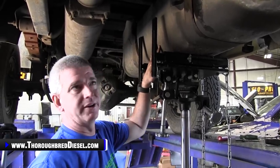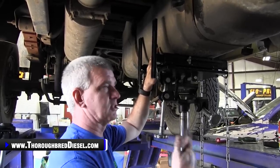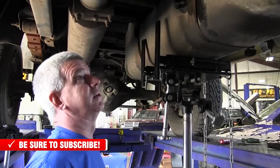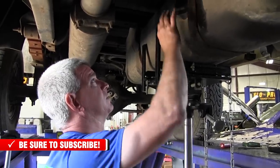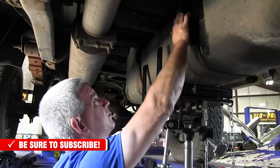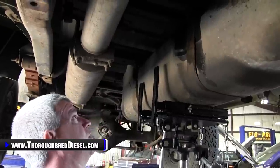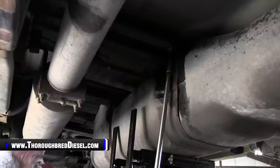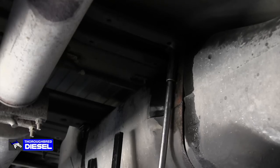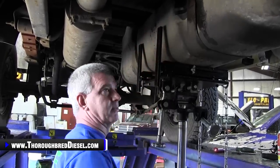We've got a transmission jack underneath the tank here. If you don't have a transmission jack at home, make sure you put a floor jack or something underneath the tank, especially if it's got fuel in it. This one's about a half tank, so it's going to be heavy and awkward. A quick note on your straps: go ahead and hit these with penetrating oil before you loosen this bolt up — you really don't want to break that bolt off in there. That makes for a bad day. Then go ahead and loosen your straps up.